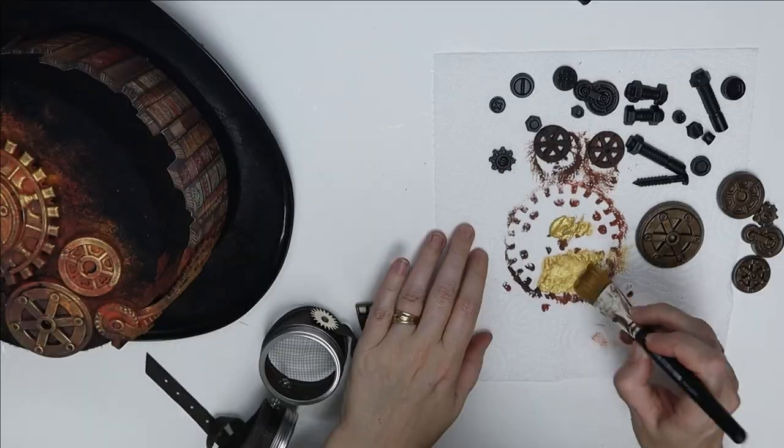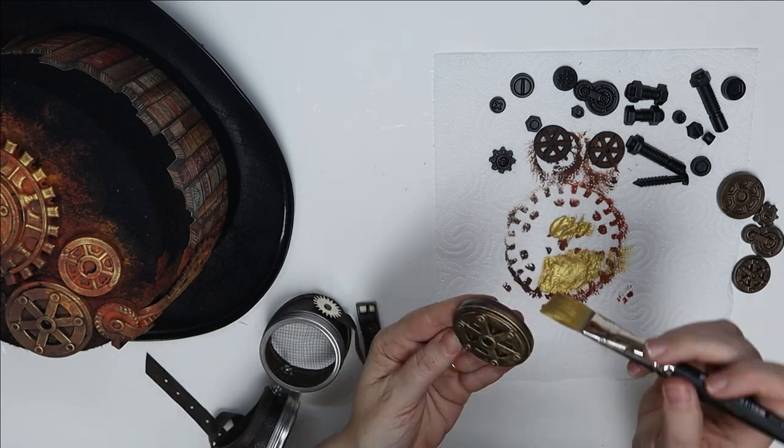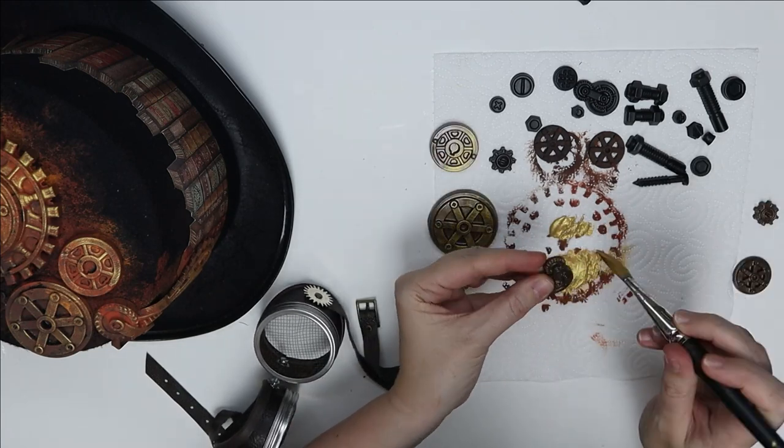So once I'm happy with those and got them even, I'm going to now glue those onto my hat.